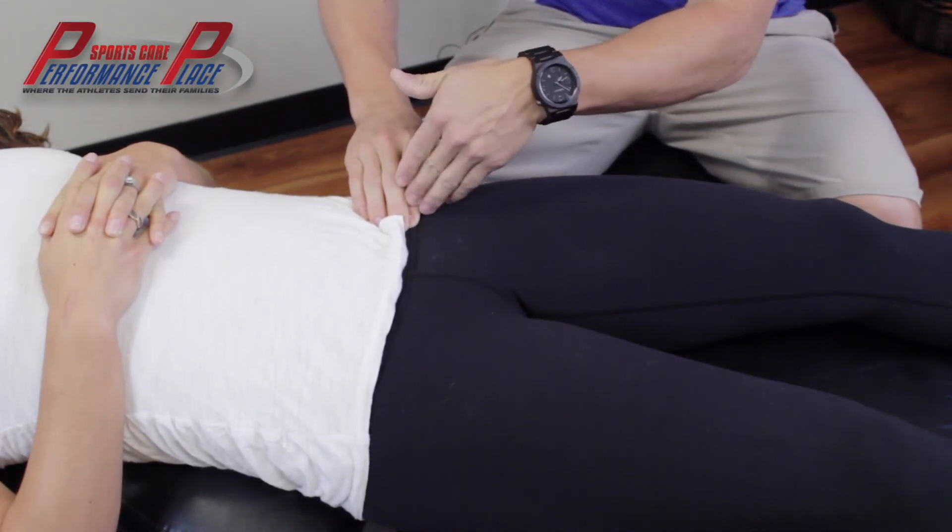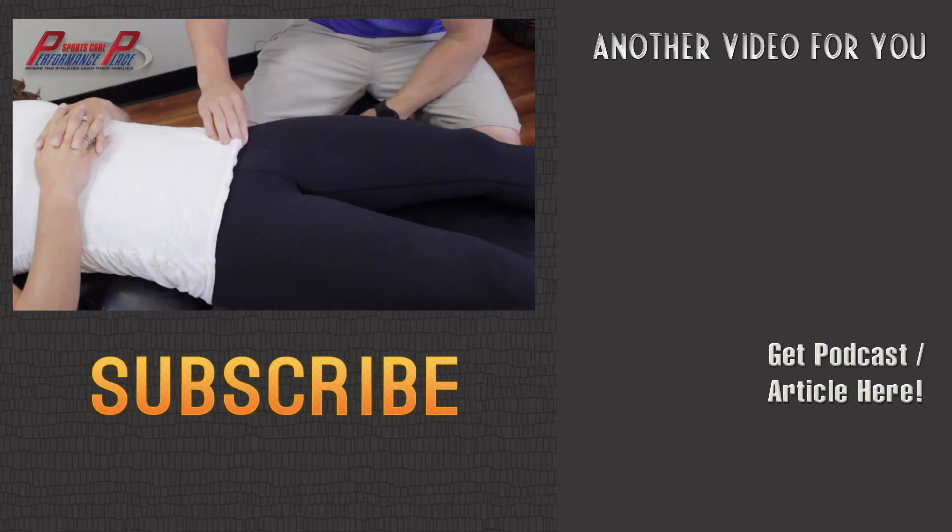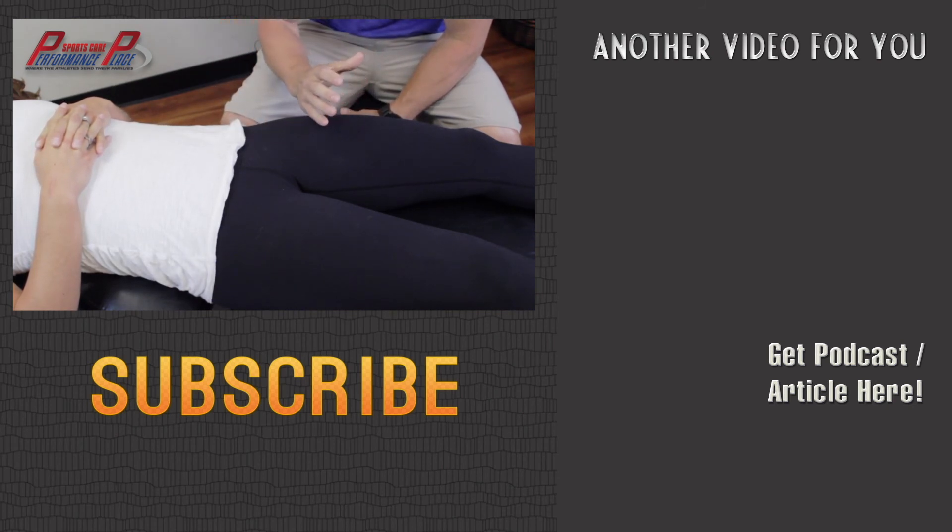Deeper into that, way way down, is the actual hip ball and socket. When testing for this, we want to make sure we're not missing a hip capsule injury. Treating further inward, you're going to get into trouble — running into a vein, artery, and nerve — which can cause radiation and pain down the leg.